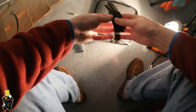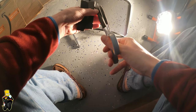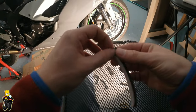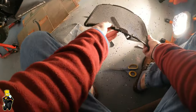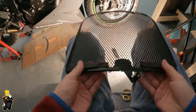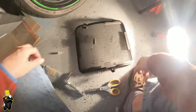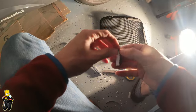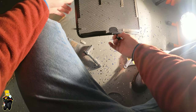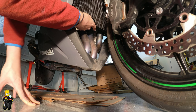Before I put the radiator guard onto the bike, I'm going to put some of this foam padding that came with it. The instructions just say to cut it into 10mm strips and put it around the perimeter. I just put this padding around the perimeter and a little bit in the middle — this is going to prevent unwanted vibrations. When you're mounting the radiator guard, make sure all the cables go in front of it.